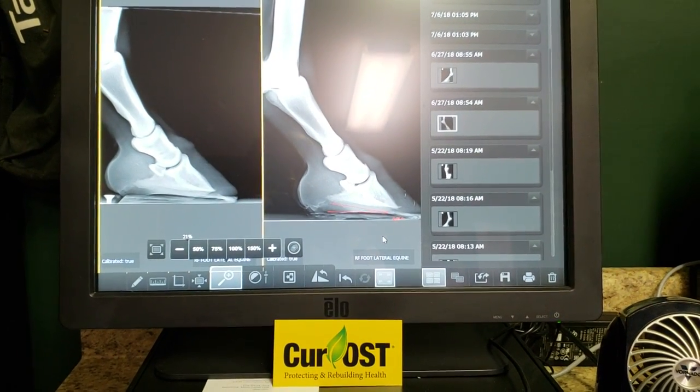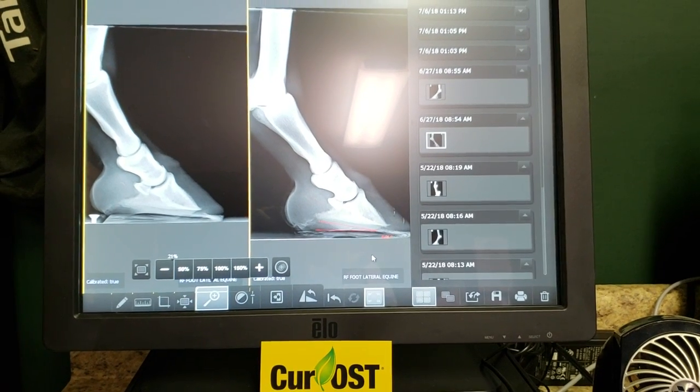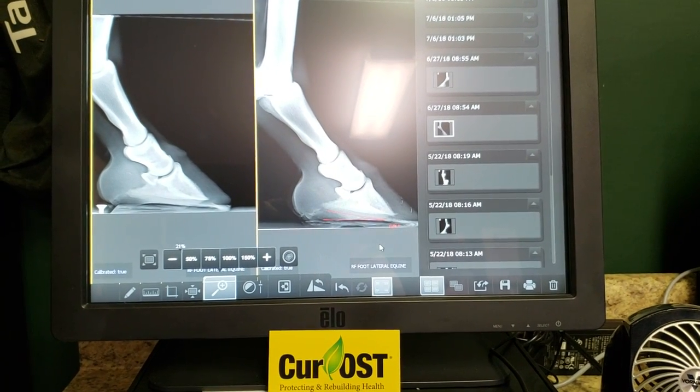Hi, I'm Dr. Tom Schell with Nouvelle Research and SecondVet.com. I wanted to go over a case of interest here quickly with you guys, just as an educational tool. It's certainly one of interest to me.